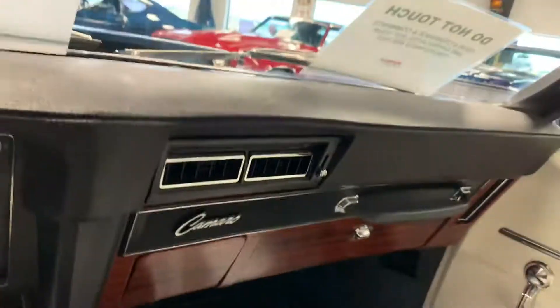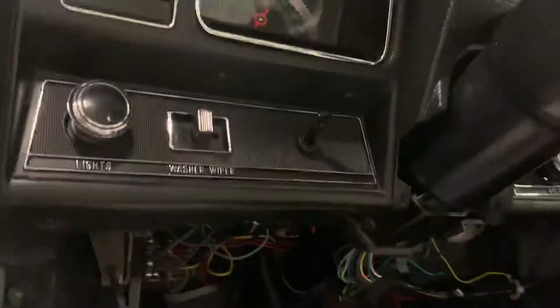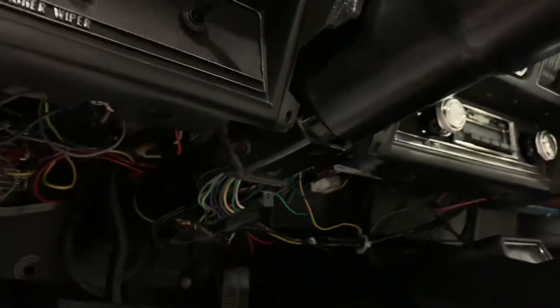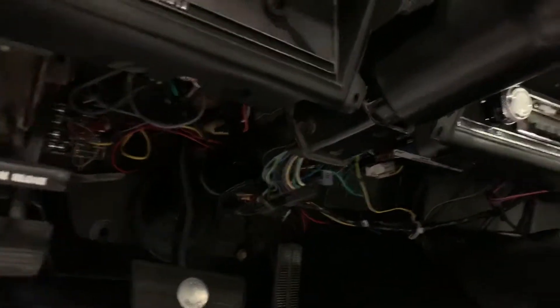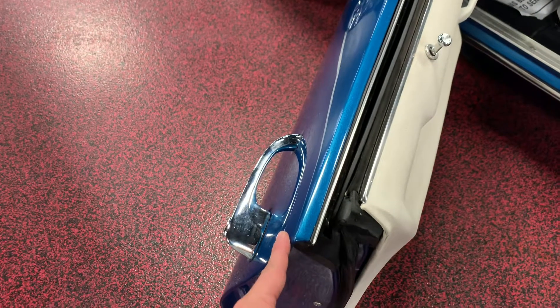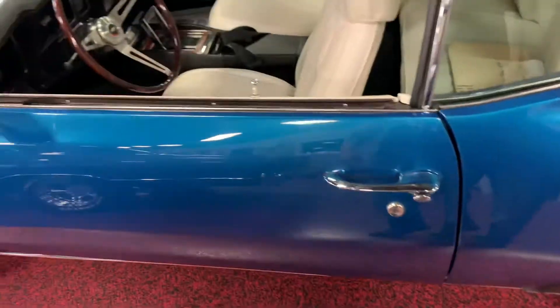Nice and clean car. Go ahead and jump out — Camaro floor mats, carpet underneath, clean as clean can be. Go ahead and throw that back on. As you can see, all wiring underneath is nice and tight, running into the fuse boxes — you don't have a big wiring mess, all nice and clean. Go ahead and close the driver's side door — one finger, nice and tight.